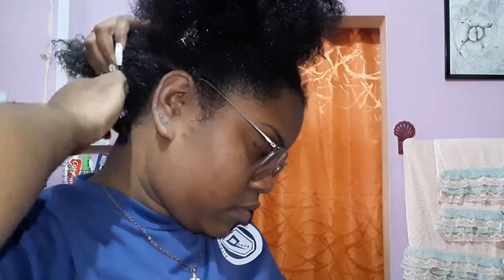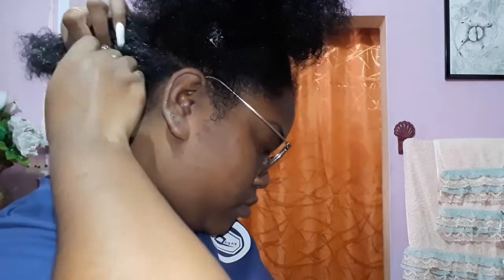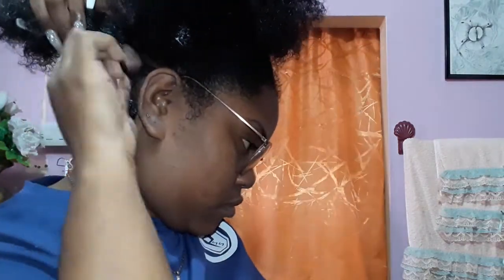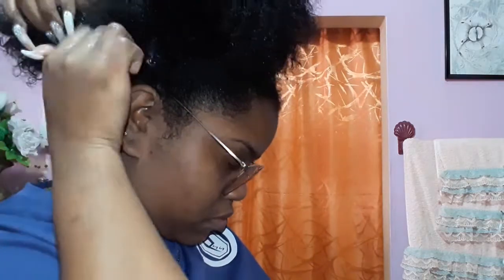I'm applying the gel to the back section of my hair and starting the curling process. I take a small section and curl — this process is sped up but the next clip will be slowed down. I take a very small section and start finger curling from the roots going down. Since the back of my hair is shorter than the front, I start at the roots, but for longer strands I start midway and keep curling at the ends so it twists up to the roots.